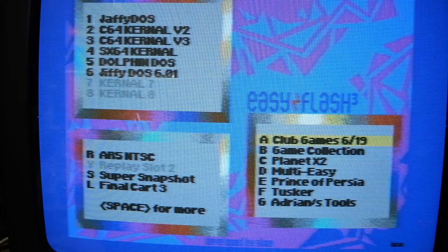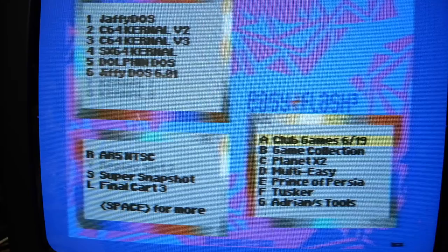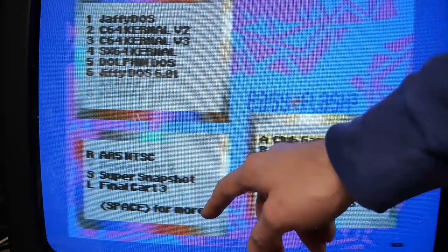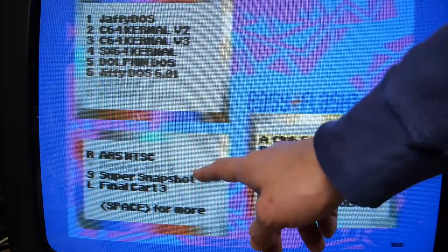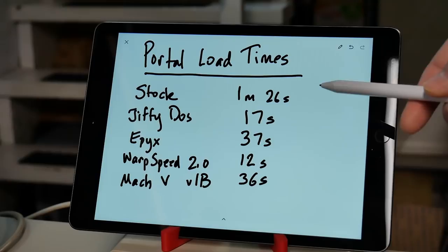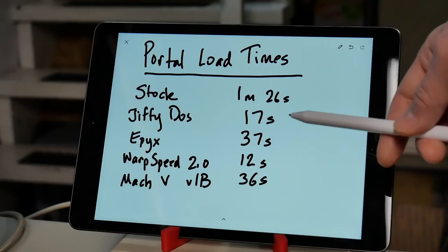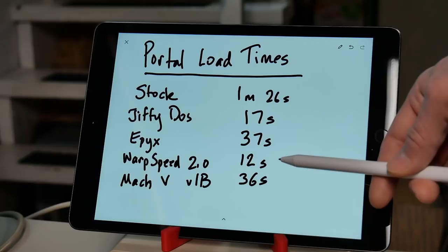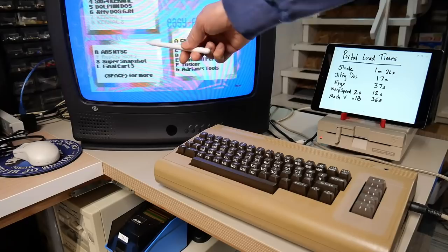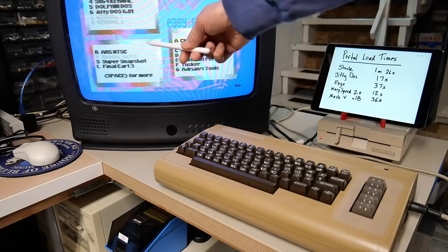Now the 1541-II is working perfectly. Let's do some more testing of fast loading to see which is the fastest. Since the last video where I showed various fast loaders, I've done some work on my EZ Flash 3 cartridge and loaded Action Replay 5 NTSC, Super Snapshot 5.2, and Final Cartridge 3. As a refresher, the times from the last video were: 1 minute 26 seconds for stock, 17 seconds for Jiffy DOS, 37 seconds for Epyx Fast Loader, 12 seconds for Warp Speed 2.0, and 36 seconds for Mach 5 V1B. Warp Speed 2.0 was the winner, but a lot of people commented other fast loaders could possibly beat these.